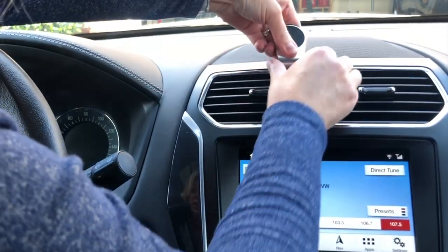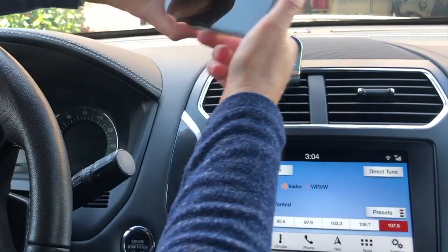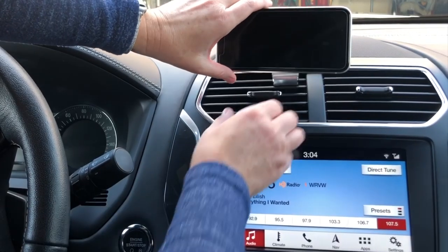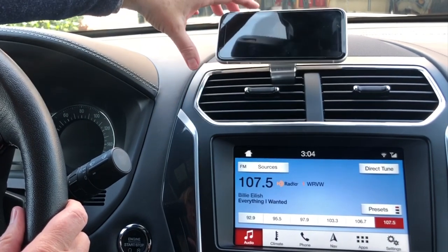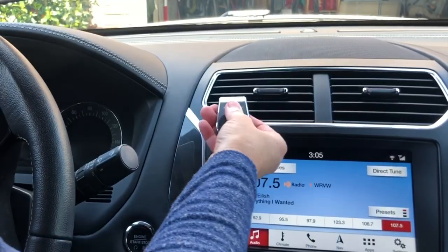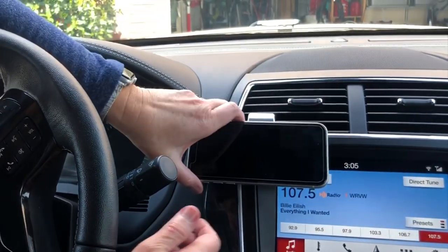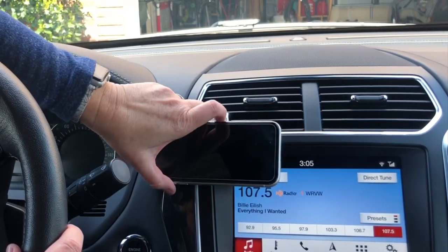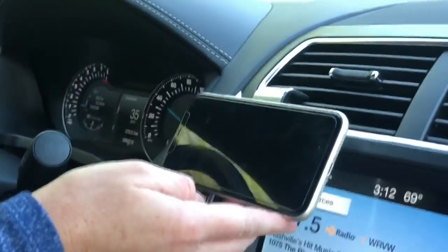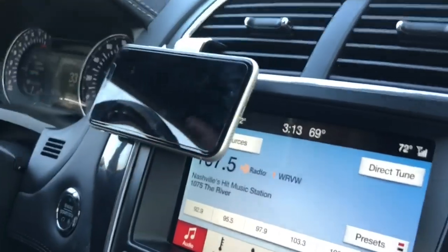All right, let's try it up here and see how strong it is. Doesn't feel real secure to me, and if your phone was any heavier I don't know if it would hold it. Let's put it over here — this tilt's hitting there. That's a little better because it's not hitting the vent at all. Oh yeah, that might work. All right, I'm going to drive with it like this and see how it does. It seems to be holding pretty well — it's not moving around at all. It does block my screen a little bit, but that's not a big deal. So far, so good.